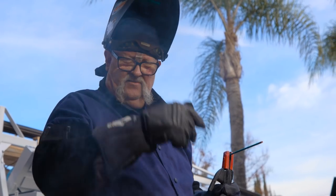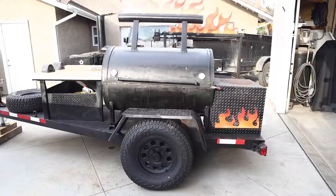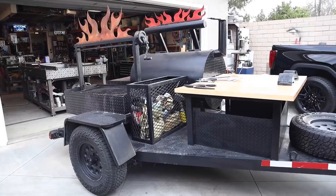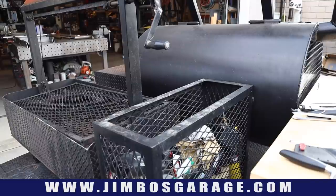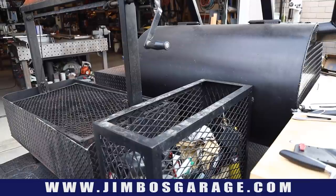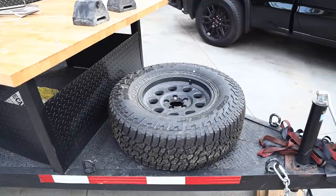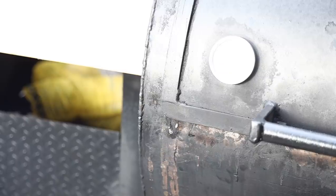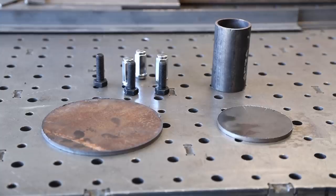Welcome to Jimbo's Garage. Good afternoon everyone, welcome back. A local vendor in town had dropped off their rolling barbecue smoker trailer for a couple of modifications. We're going to be adding a lid and locking assembly to the utility box, a spare tire mount, some clamps on the barbecue door, and a utensil rack holder on the utility rack.